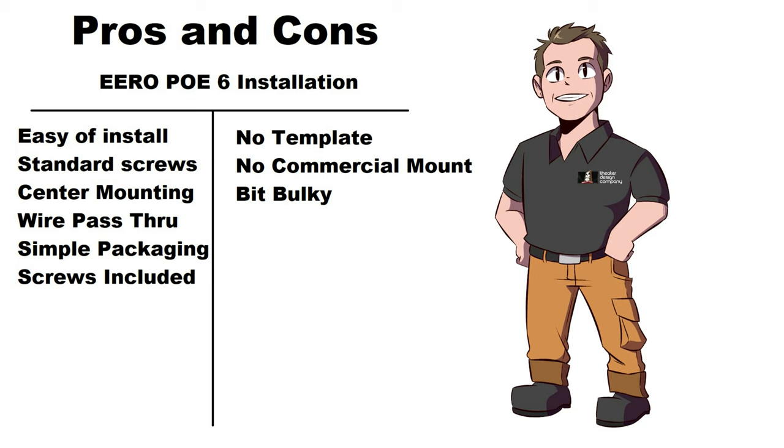Cons on the POE 6: no template, no commercial mounting. I wouldn't mount these in a commercial environment due to the risk of theft — it's super easy to spin off, someone could take it without any questions. It's also a bit bulky, measuring about seven-eighths of an inch taller, so it's going to come down from the ceiling about seven-eighths of an inch more.